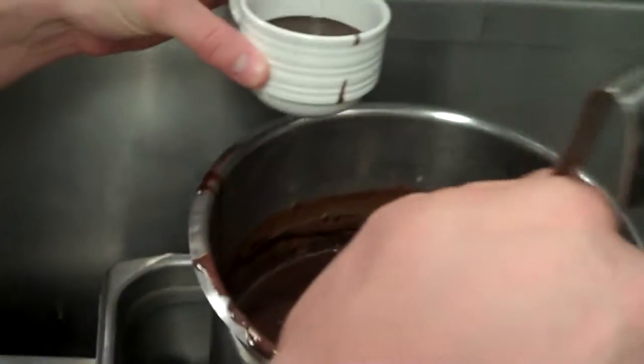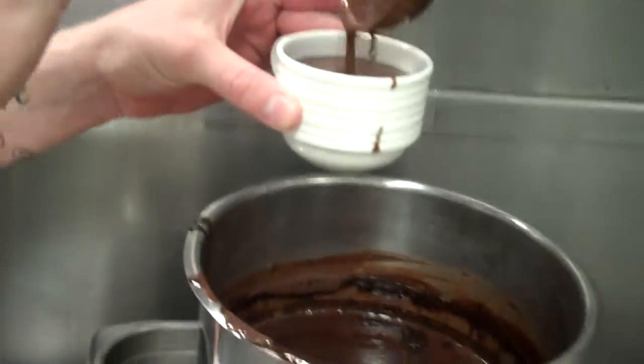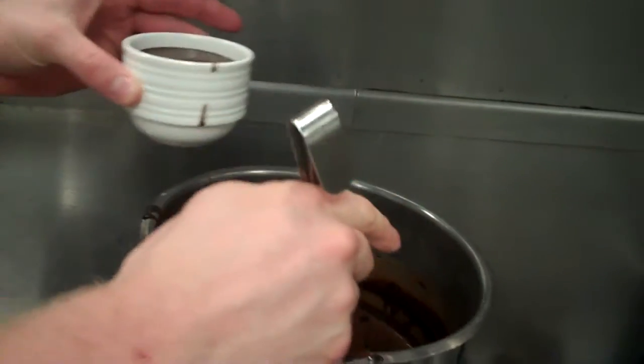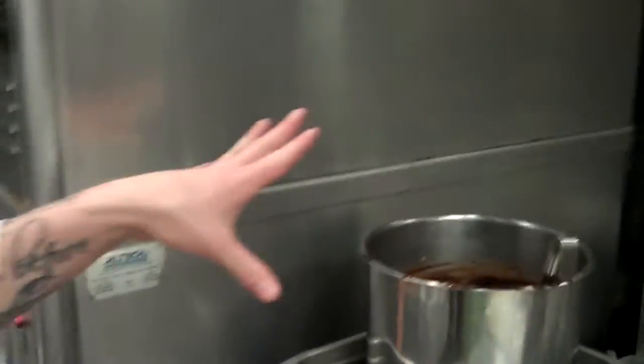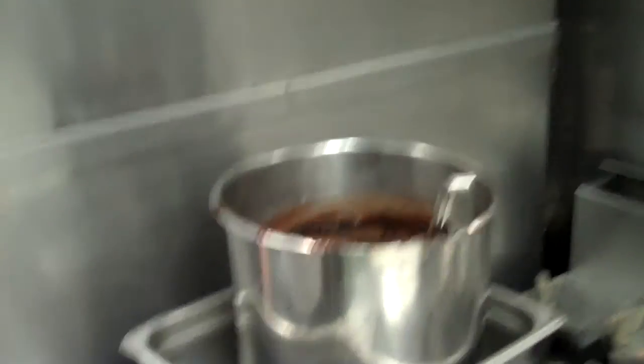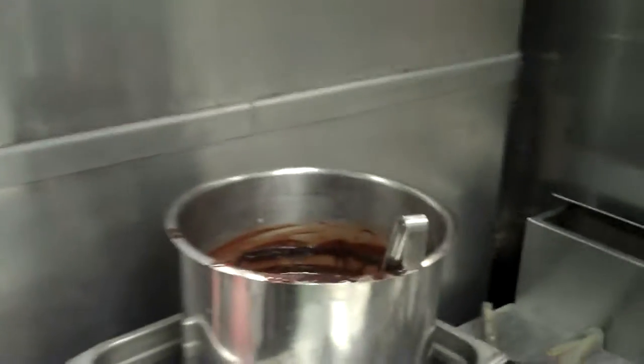Here's the chocolate for the churros. This is 55% chocolate, milk, and spicy paprika. That's what you put in there? So how do you know how much paprika to put — do you just try every time? I have a set recipe. It's one tablespoon of paprika for the whole batch.